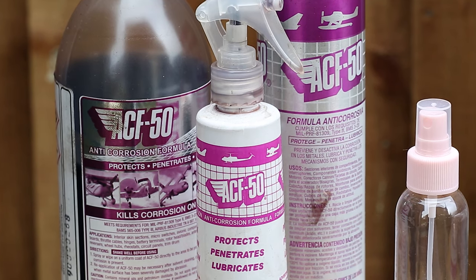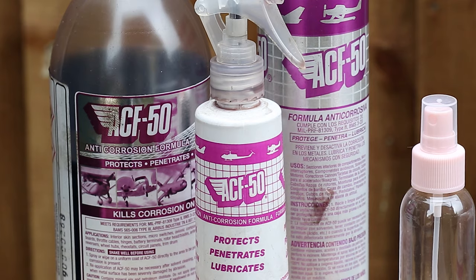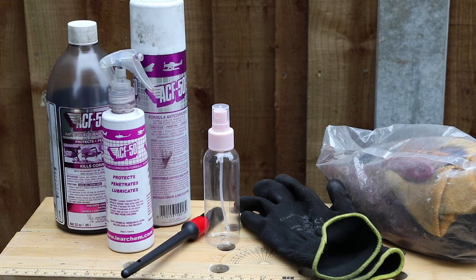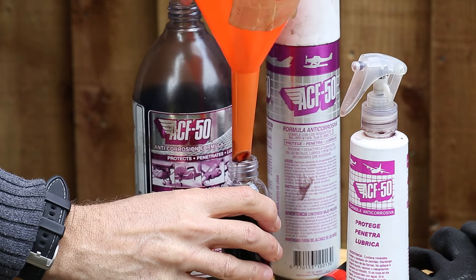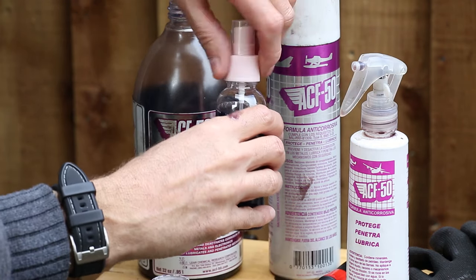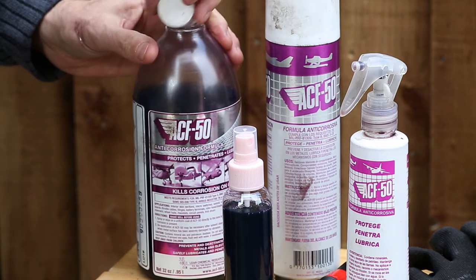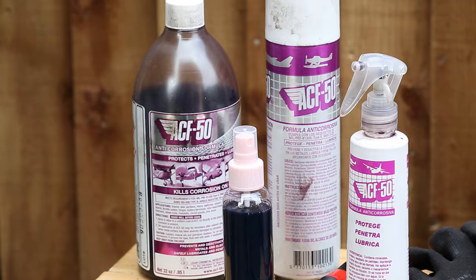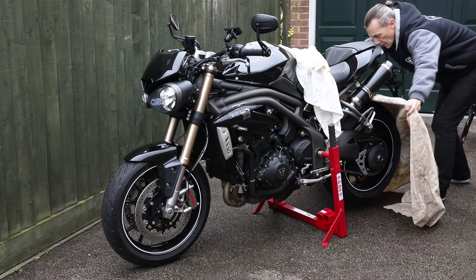Both the aerosol and spray work fine, although they squirt out a little thicker than you need. The best method I've found is using one of these — a spray mist bottle. You really don't need to apply a thick coat, so this is a perfect method. Start by pouring the ACF 50 into your spray mist bottle.